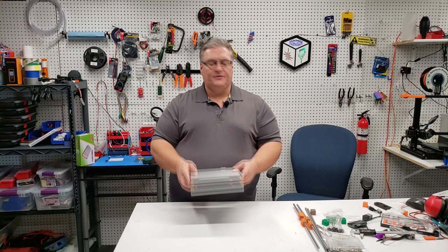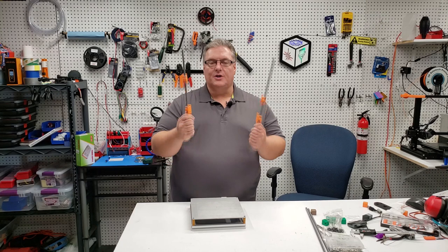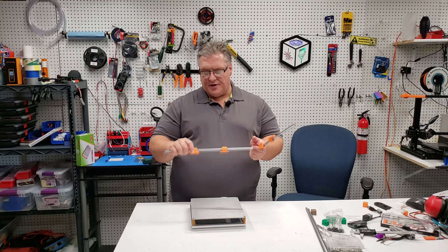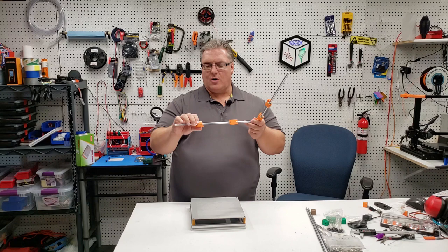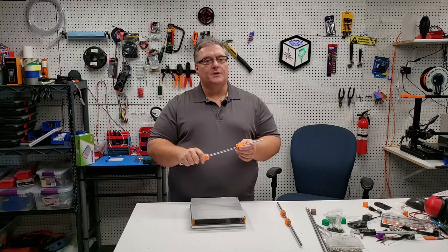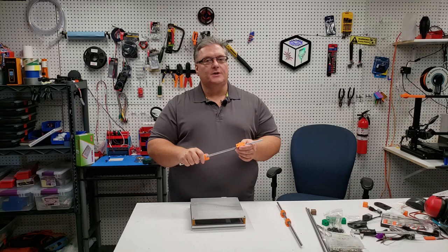We're going to put this aside for now, but I wanted to illustrate that we already have some of the key components put together. In the next set of videos, we're going to start working on our motion system. The motion system is going to use some rods and dry-lin bearings — we're not actually going to use ball bearings. There are a lot of people that prefer one versus the other, but in this case I think it makes the project easier and lowers overall costs. We're going to use the dry-lin bearings and a bearing mount that hooks right to 2020 extrusion that I developed myself. That's all going to be in our next video.